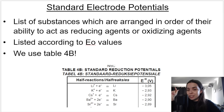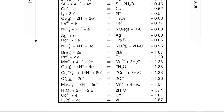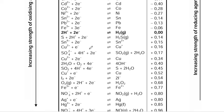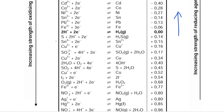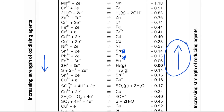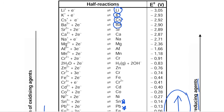The standard reduction potentials table takes different substances and arranges them in order of their ability to act as a reducing agent or an oxidizing agent. The table has two arrows on it. The arrow on the right points up, indicating increasing strength of reducing agents — the higher up you are on the table, the stronger a reducing agent you are, and the more likely you are to be oxidized.